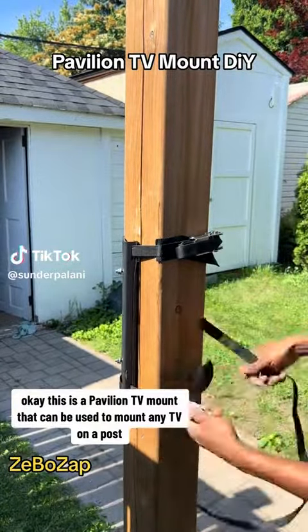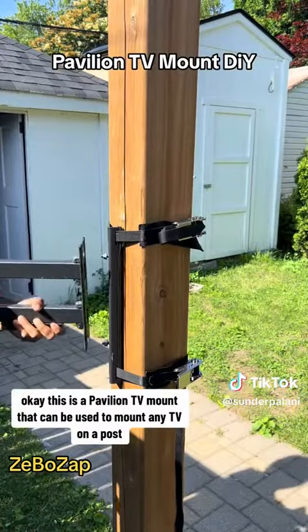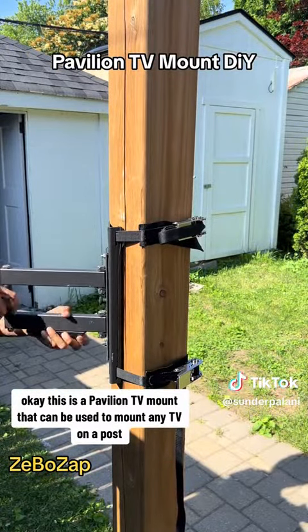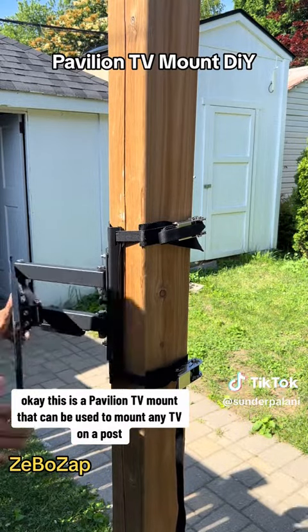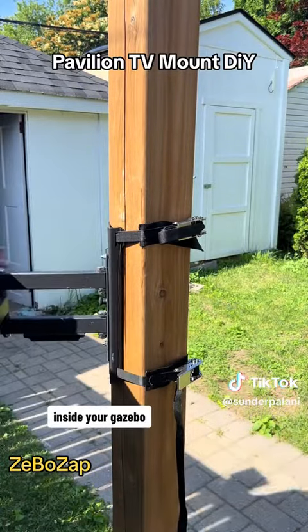This is a pavilion TV mount that can be used to mount any TV on a post in your backyard, inside your gazebo.